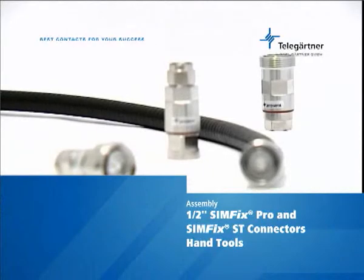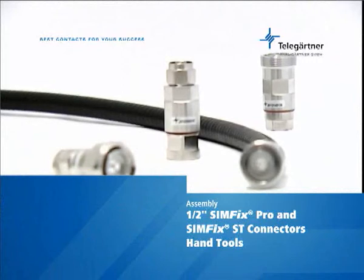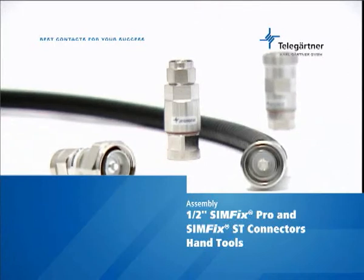How to assemble Telegatner 1.5 inch Simfix Pro and Simfix ST connectors with hand tools. Telegatner Simfix Pro and Simfix ST connectors have excellent electrical characteristics and are fast and easy to assemble.